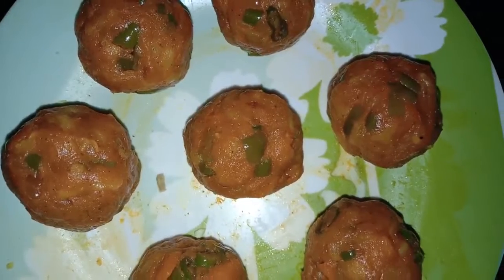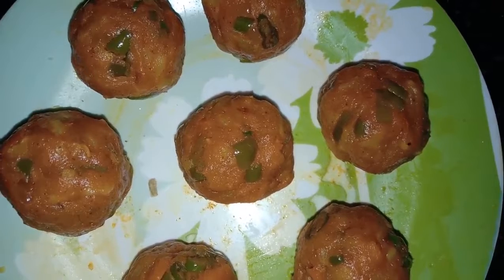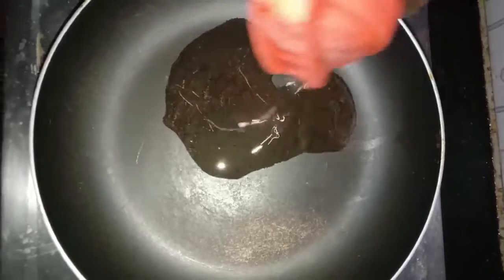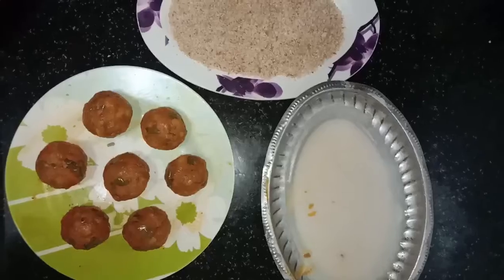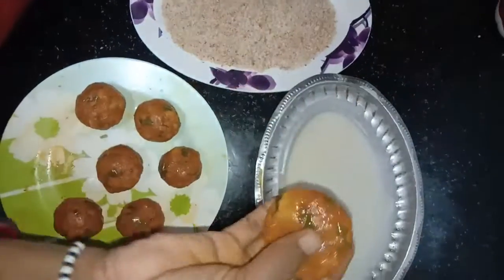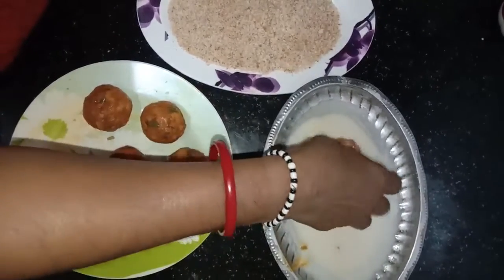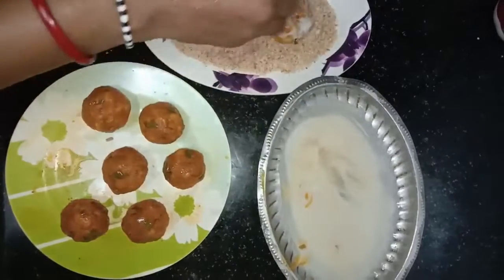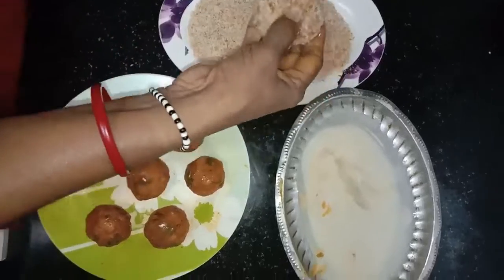After turning off the stove, take the mixture and shape it into small balls. On the stove, take a pan and add 4 to 5 spoons of oil. Let the oil get heated. Take a ball, place it on your palm and press it, dip it in the maida paste, then dip it in the breadcrumbs.